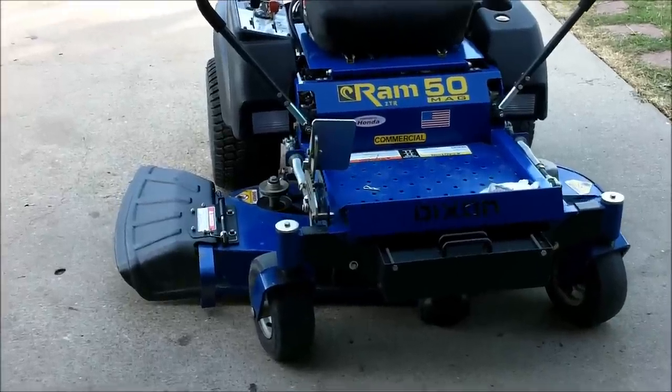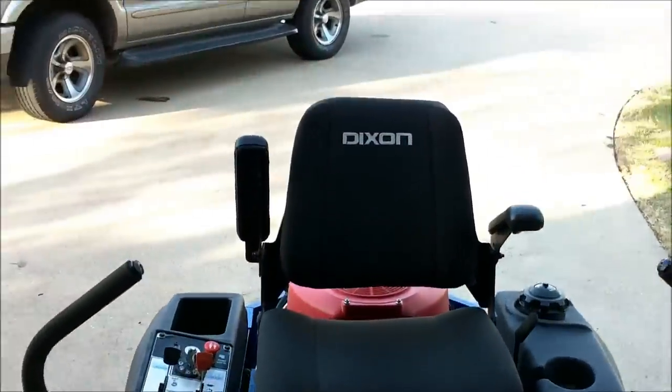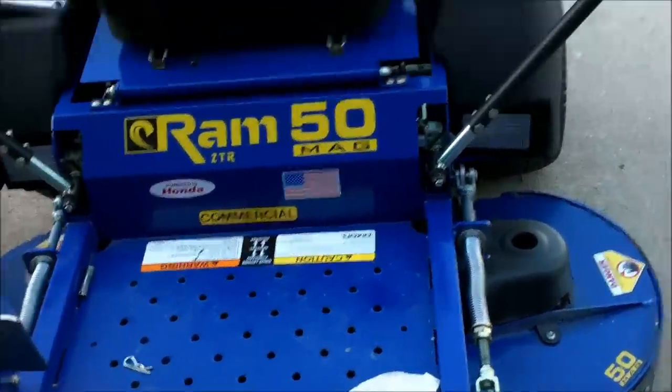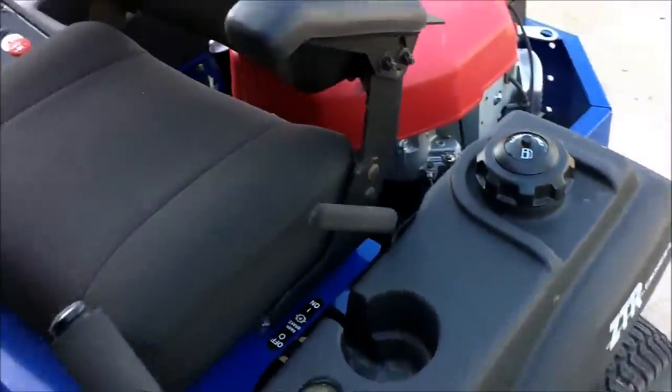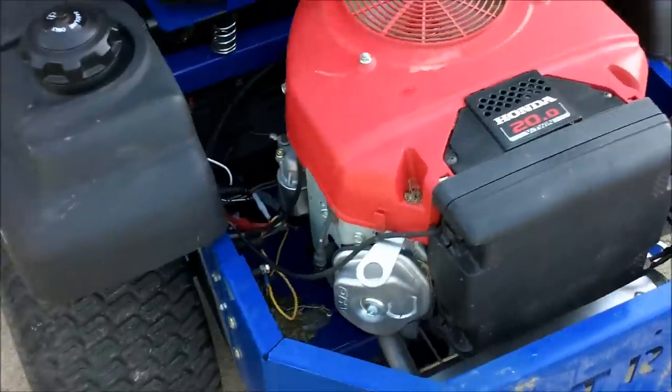Good afternoon, More Medic One. Today I've got a Dixon mower on the bench — it's a 50-inch cut with a 20 horsepower Honda V-twin engine, pretty good power plant.